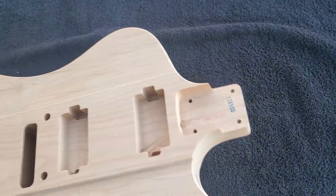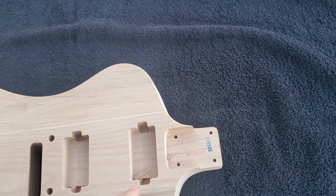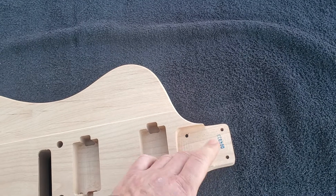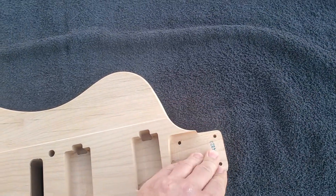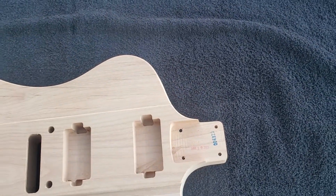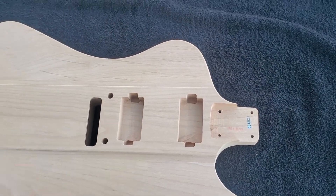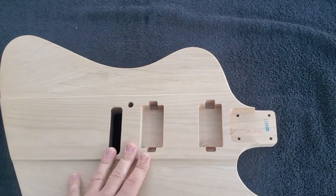Also wanted to point out, it is a Strat pocket, so any aftermarket neck with the Strat specs — or Strat replacement neck, I should say — will fit. It's 25 and a half inch scale.